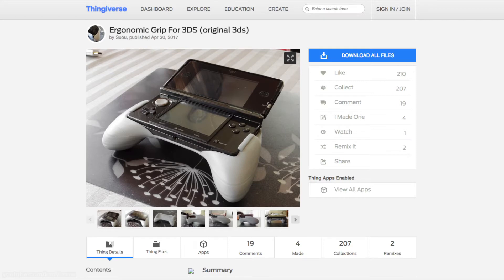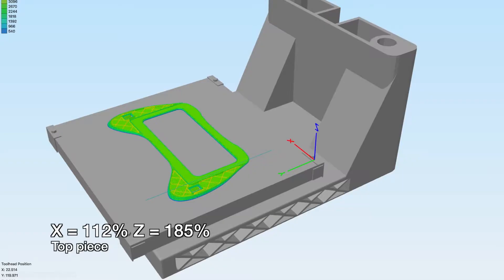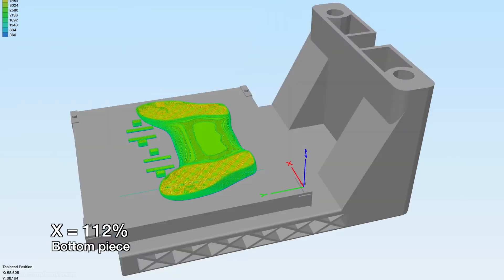I'll leave a link to the original designer's Thingiverse page. Since the Game Boy Advance is significantly thicker than the DS Lite or the 3DS, I had to resize the X axis by about 112% and make it thicker by modifying the Z axis by 185% — and this was for the top piece. For the bottom piece, I only needed to stretch the X axis by about 112% to match the top piece.